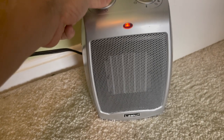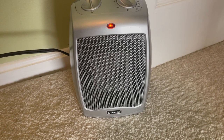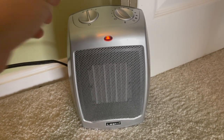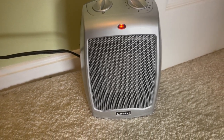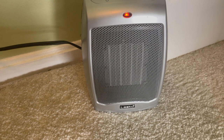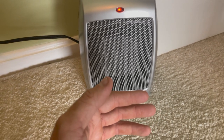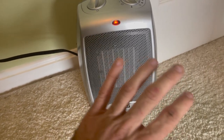This is the fan only — it's not too loud. Now I'll turn the heat on.